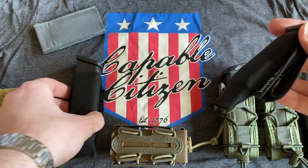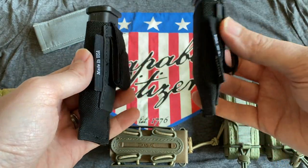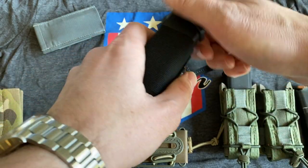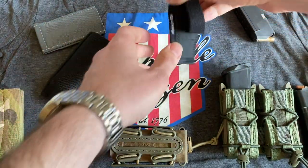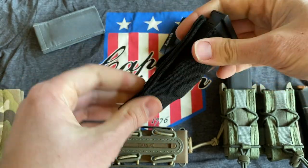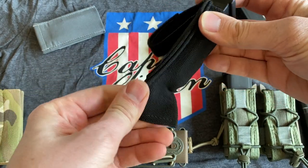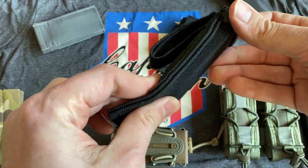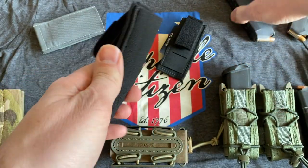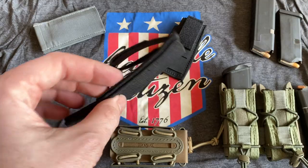That brings us to the inside-the-waistband pistol Burro. These are made by Snake Eater Tactical in two lengths — short and long, basically an inch of difference between them. This is a Glock 43 magazine, and then we've got a Glock 17-size magazine. You can interchange them, so if you wanted to put smaller magazines into the full-size pouch you'd just have a little extra elastic, and while wearing it inside the waistband that really isn't going to bother you. You can use other items inside that pouch without any issues as well.